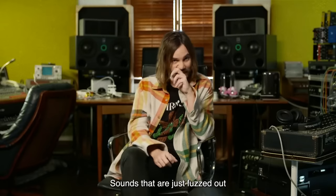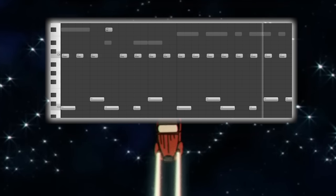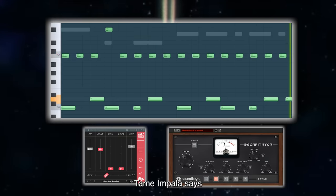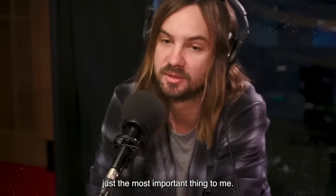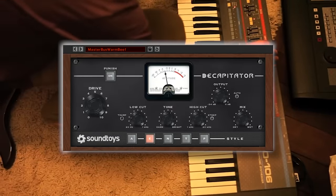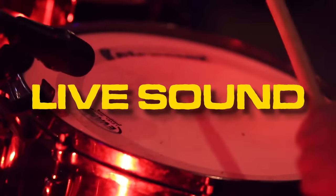Kevin says he likes his drums blown out: 'I love drum sounds that are just fuzzed out and just destroyed sounding.' Which leads us to this. Tame Impala says drums are the most important part, so you really have to get this bit right. 'Drums are just the most important thing to me. Rhythms to me are almost more important than the music.' The Capitator adds the fuzzy distortion, and the compressor makes the drums sound huge. The compressor also grabs some of the room noise and amplifies it, which gives the drums such a distinct live sound.